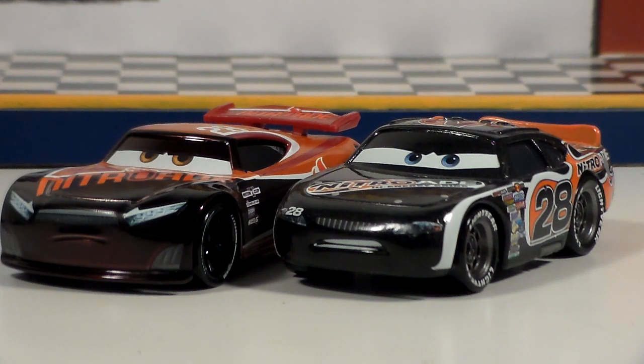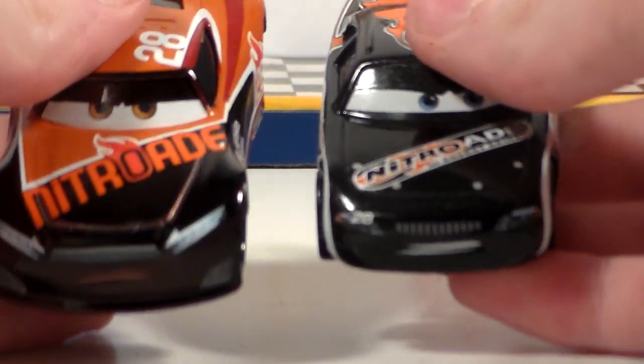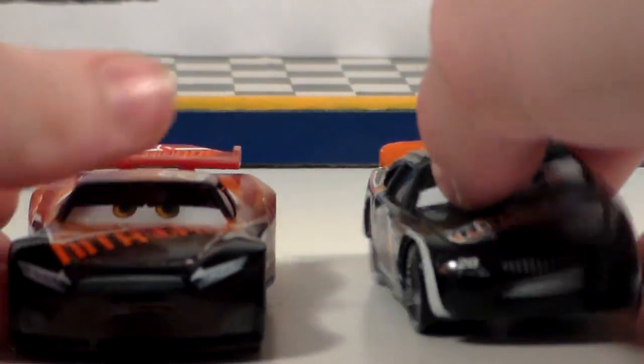Here he is compared to Aiken Axler from Cars 1, who is also the NitroAid racer. As you can see, the designs for the company have changed a lot over the last 11 years — very amazing differences.